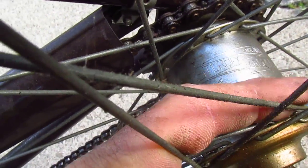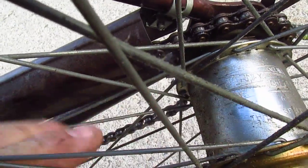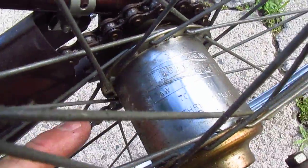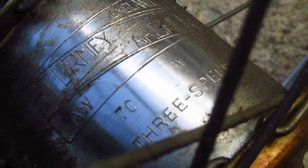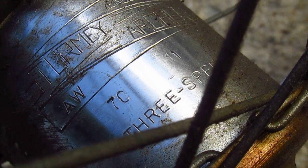You wipe off some of this schmutz and you see — can't get my hand in there, I need longer fingers for this video. Can you see that? It says... 70-11. Let it focus. 70-11.